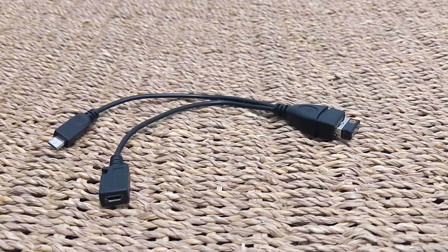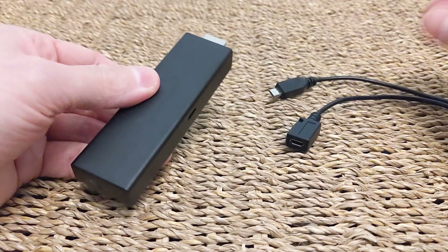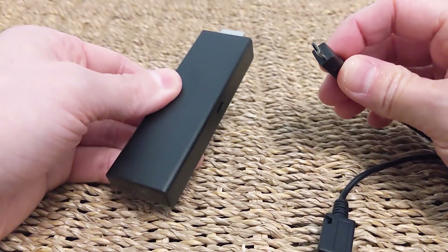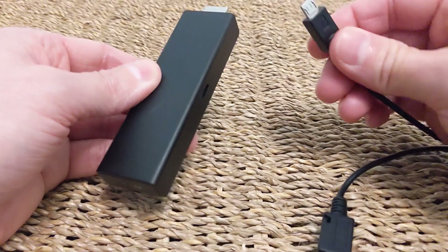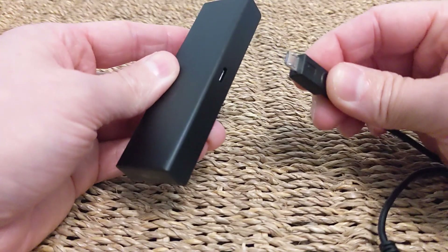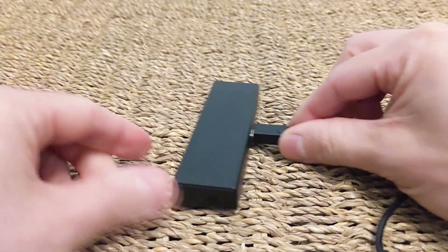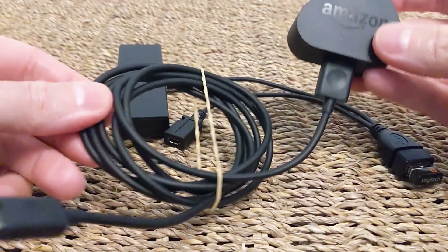So I'll take the Fire TV Stick now. Make sure you're using from generation 2 onward — this is the 4K Fire TV Stick that I filmed in my unboxing previously, I'll link to that in the top right. You take the micro USB male connection from this new cable and plug that into the side of your Fire TV Stick where you would normally plug your power cable in. You've now got something looking a bit like this.